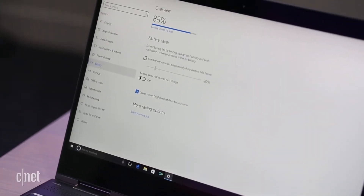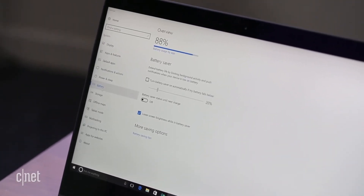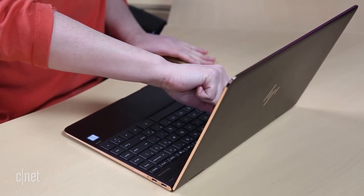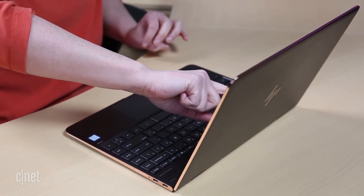Its battery life tests out to about 14% shorter than the close-to-identical HD model we tested this fall, dropping from about 9.5 hours to 8. As for price, at $1,600 you're paying a $250 premium for the 4K beauty.